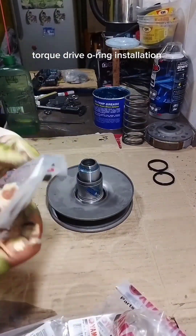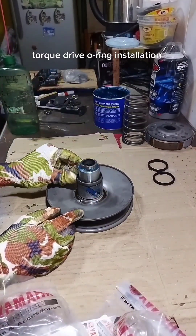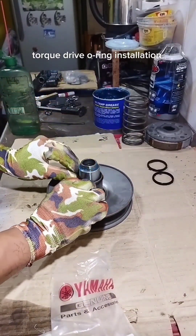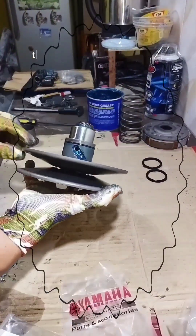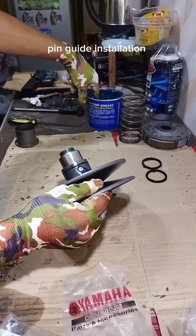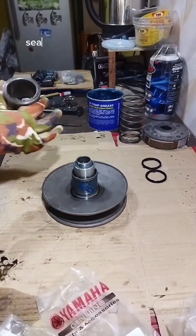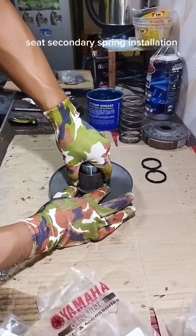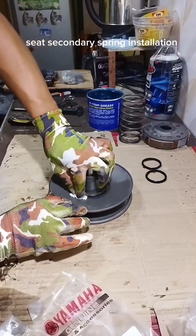Torque drive o-ring installation. Pin guide installation. Seat secondary spring installation. Torque drive o-ring installation.